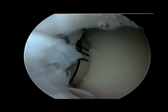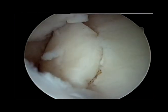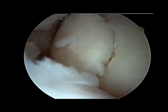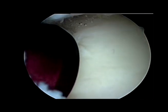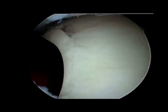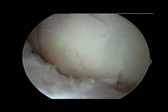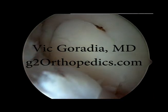Here we can see some of the cartilage that's proud. We're going to tamp this down so that it matches up with the surrounding cartilage. Here's the tamp that we're using. We're going to get that as flush as possible. Here we see the cartilage as flush as possible with the surrounding cartilage, and this fills the defect.